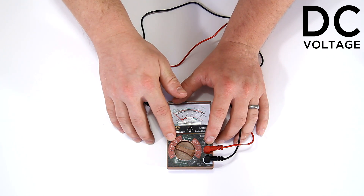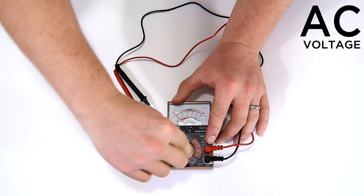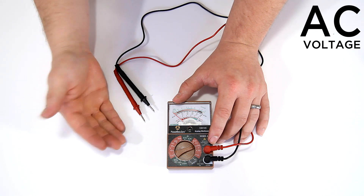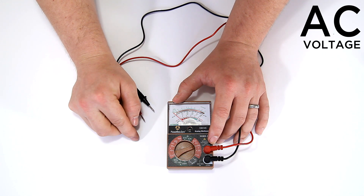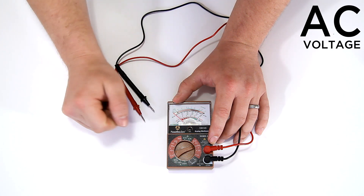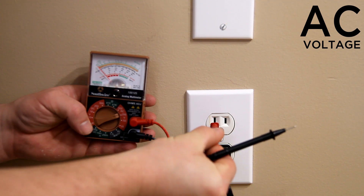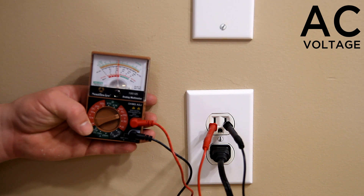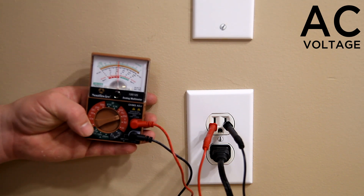To go from testing DC voltage batteries to the circuits in our house, we need to switch to AC voltage. Typically the two circuits we have are commonly referred to as 110 and 220 volt circuits, but technically it's a 120-volt circuit and a 240-volt circuit. The next highest setting on the AC scale is 250, so that's where I'll set it. This is a common 120-volt receptacle and you can test it by putting the leads right into the slots — the meter will show 120 volts, confirming the outlet is powered.